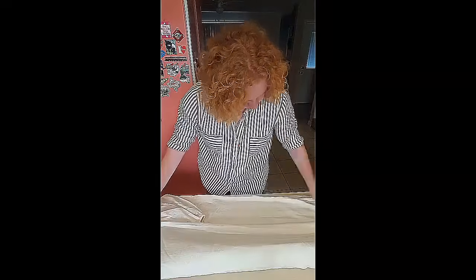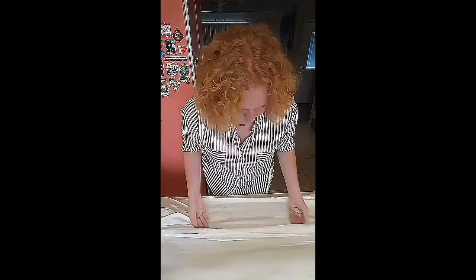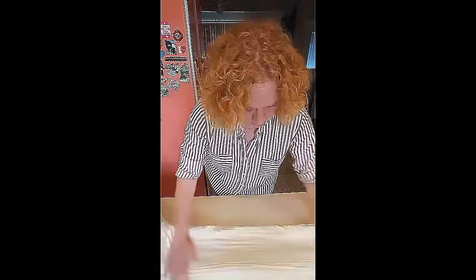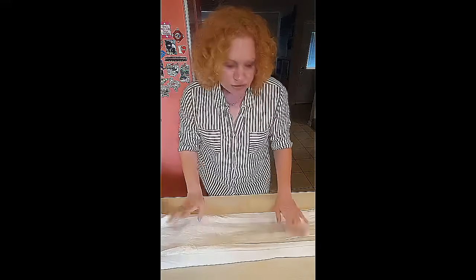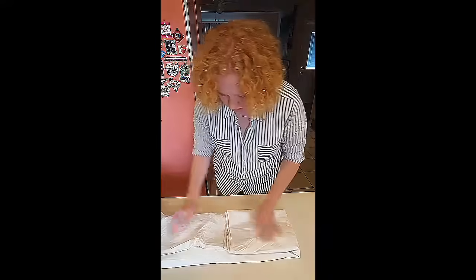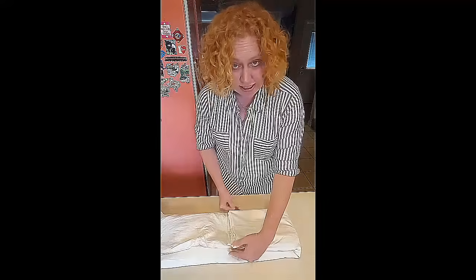Take it and fold it in thirds — it doesn't have to be a perfect third, but try to get it as straight as possible. Smoosh all the air out — yes, that's the technical term — smoosh all the air out. Then take the bottom half and fold it up, smoosh all the air out. It doesn't matter if the edges aren't perfectly matching as long as it's not overlapping. Then fold a third and a third. Super easy.